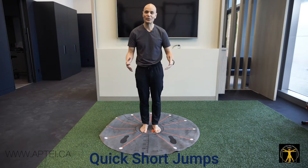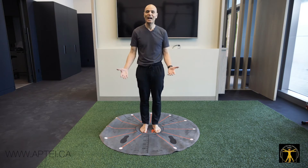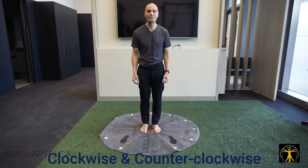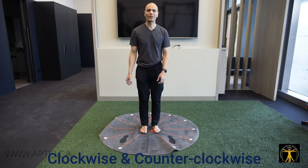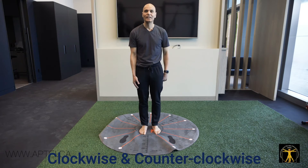I simply ask them how it feels right now. They say it's the same — and I say that's great, you just did 12 jumps. Then I have them close their eyes and repeat counterclockwise, 1 o'clock, 2 o'clock, and so on. Then I ask them how it feels.